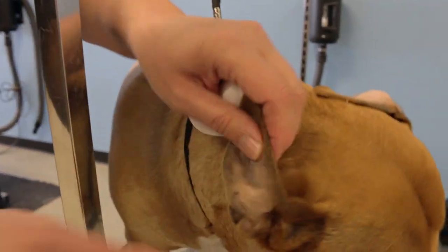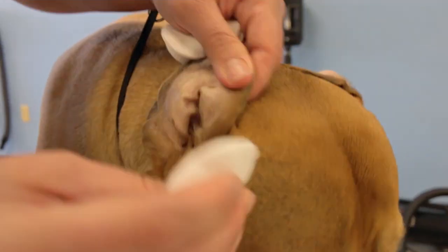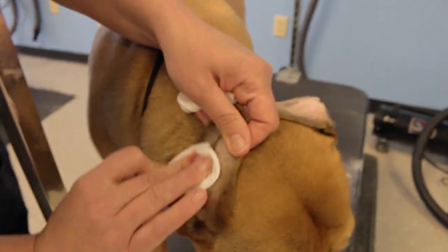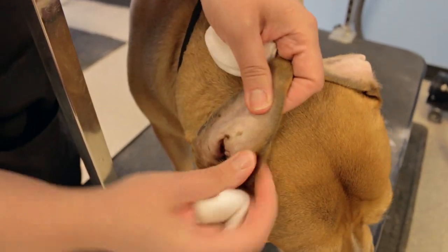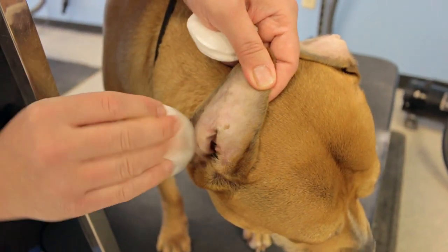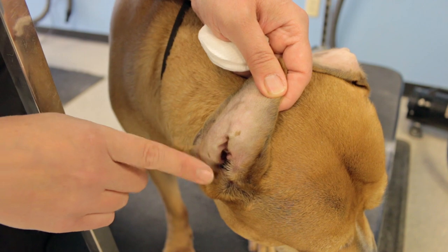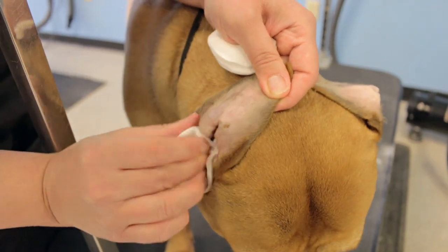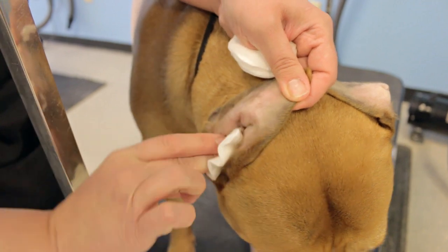Now I'll show her other ear as well. You can look in here and you just want to clean these folds. One thing you'll notice is this little brown spot she has here — this is actually just her skin pigmentation. A lot of times when you look in the ear you'll see these spots and think it's ear wax or dirt, but it's actually just their skin.